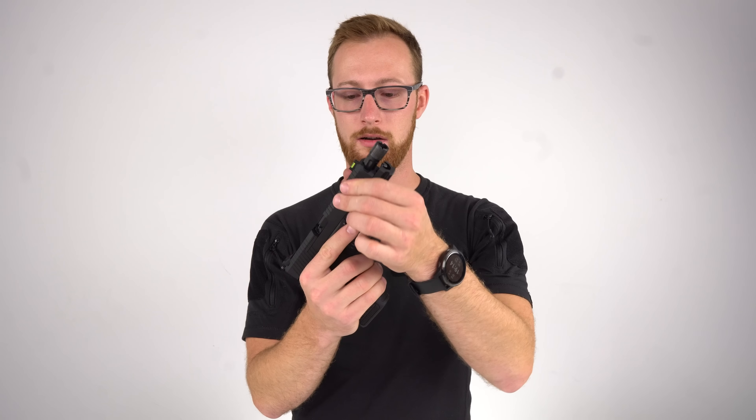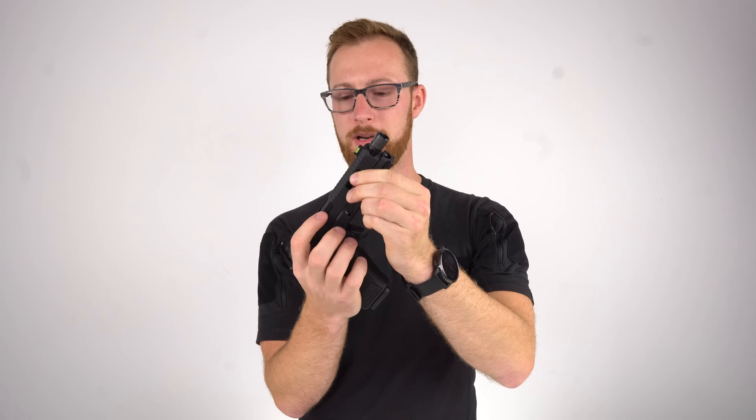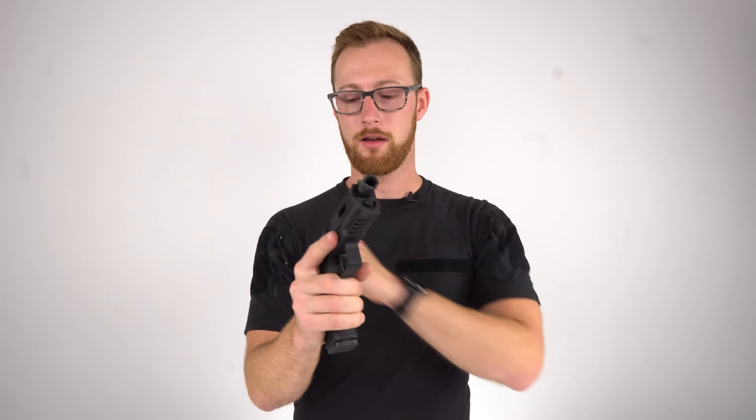I'm gonna try to replicate this. I have a brand new SSP18 right here. I'm gonna put in a brand new magazine — and it didn't do that, it is forward. It's really hard to replicate when you want it on camera. It doesn't happen too often. Is it a big deal? No. You just slam it forward, fire a shot, then it's fine. It never happened during a game. Once you start firing the pistol, this disappears.